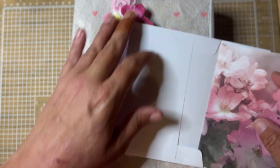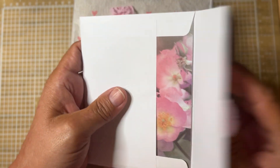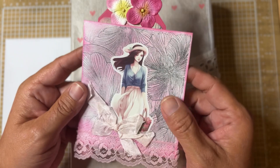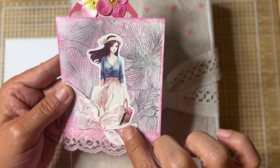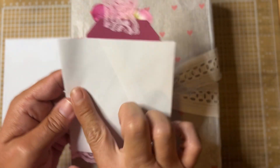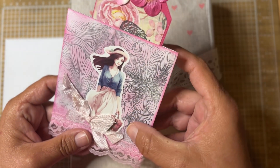Susan won a die set — it was the little beach girl on the beach towel. I thought she was so cute. I can't remember what else was in that package, but I do remember that die. And she sent me this really pretty pocket — it's got seam binding here and this beautiful lady, and it's made out of an envelope. This is so neat. I love how she altered that. Looks like she's done stamping,